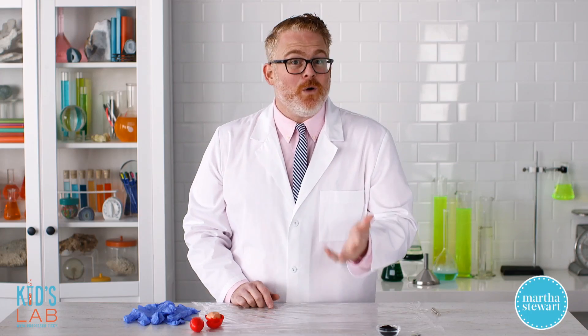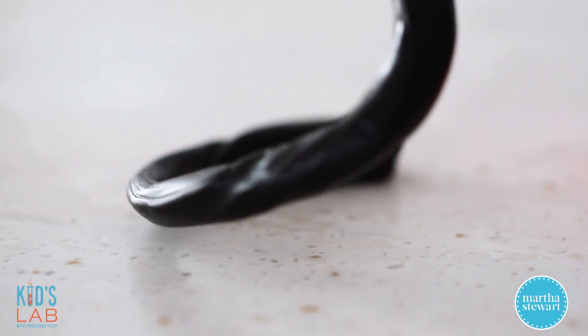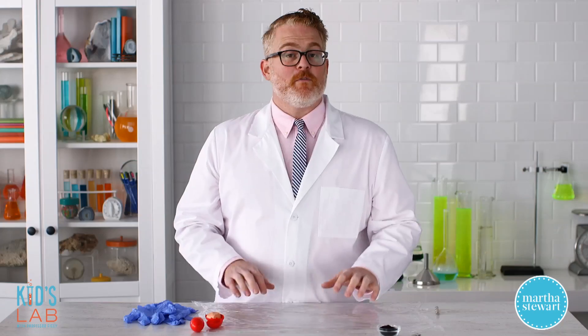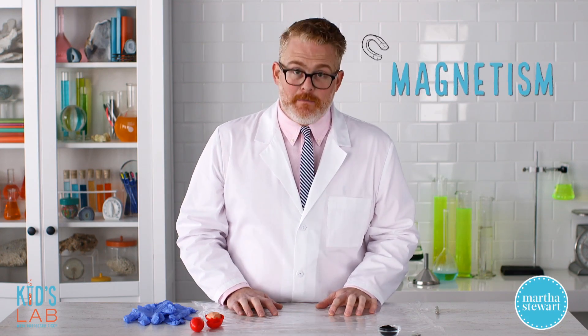And it's a really cool toy already, but did you know that you can make it magnetic? And I'm going to show you how. But before we do that, we need to talk a little bit about magnets and magnetism.